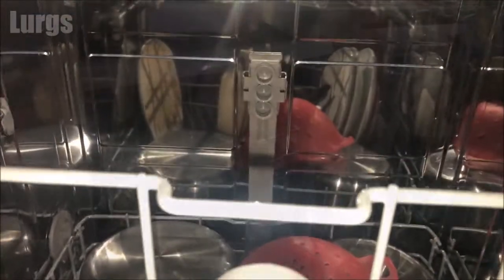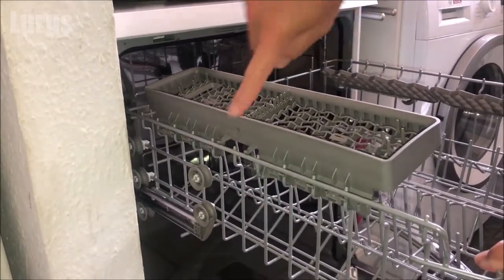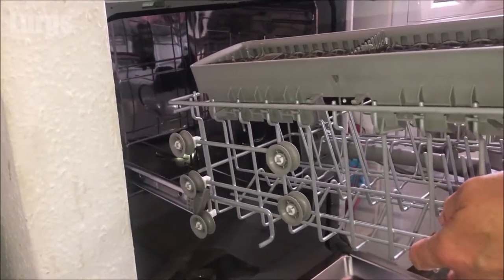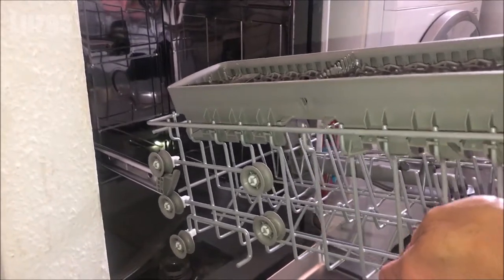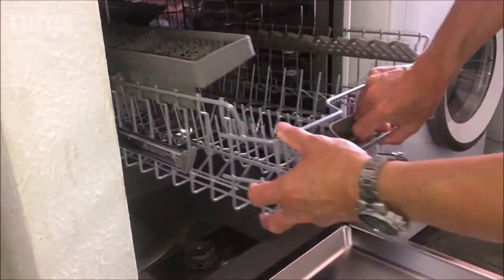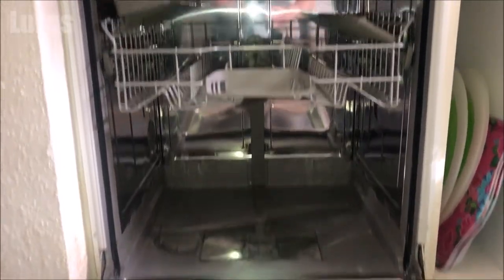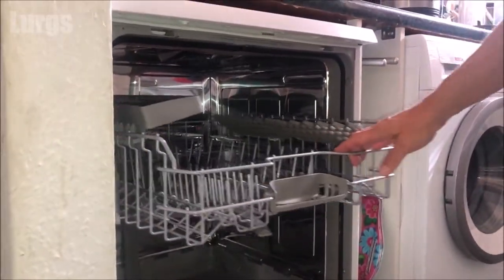Right, let's adjust this top basket. What you do is pull it out — you've got these wheels here — so just gently lift the basket up so that wheel comes over the top of the lip, then do it for the second wheel. Now just lower it onto the top wheels and push it back in. Make sure it's exactly the same on the other side, otherwise it will get twisted. Look at that — it's much lower than it was before.